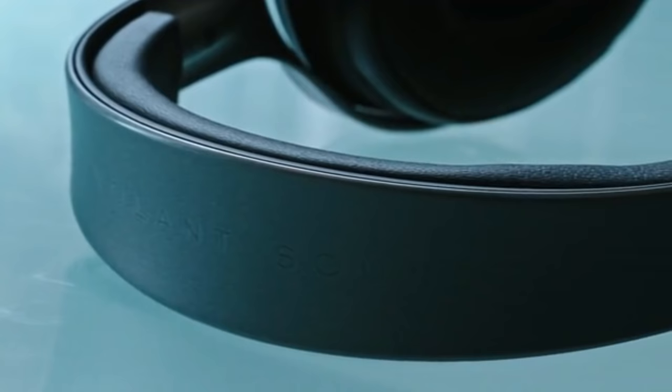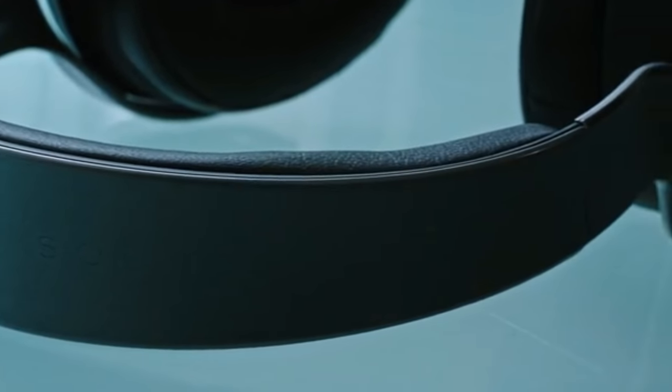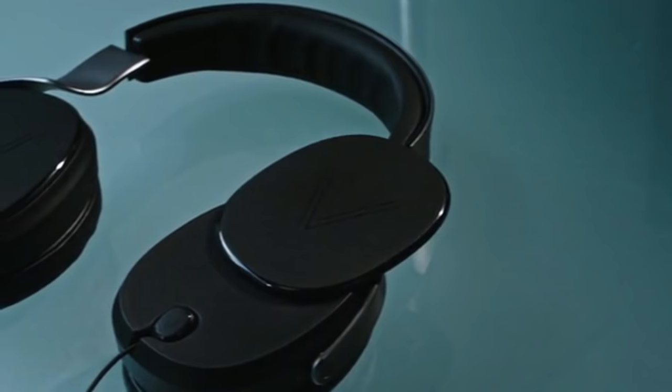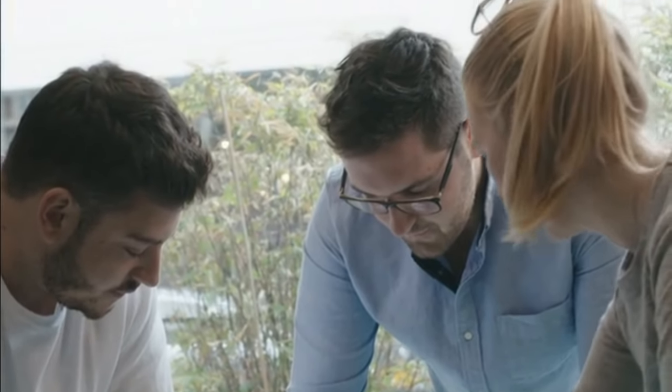Headphones haven't changed much in the last 60 years. The industry is always focused on mass production and reducing costs, rather than designing well-crafted products around how people actually listen to audio. Two years ago, I decided to quit my job in Hong Kong to focus on producing a pair of headphones that would challenge that thinking.